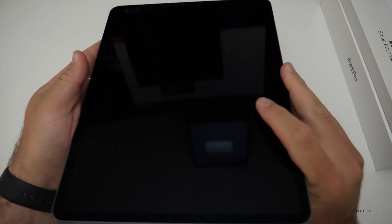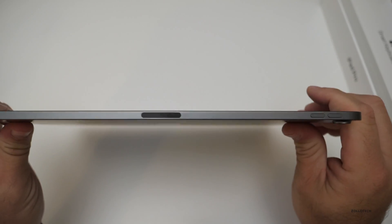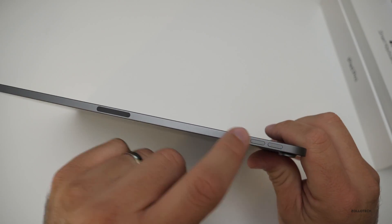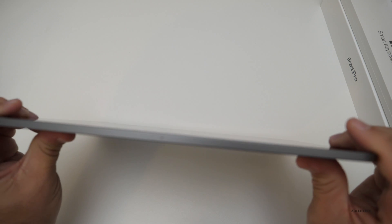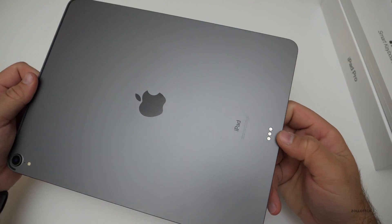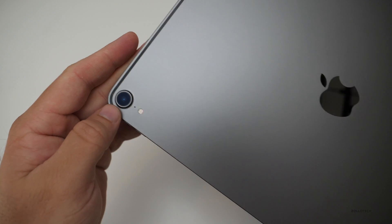We'll turn it on. On the bottom you'll see USB-C, speakers, and our little pencil charge port. We have volume up and down, more speakers, some microphones, and the power/sleep-wake button. It looks like another microphone as well. On the back, we have our Pogo pins connector for the keyboard, and then the camera with microphone and LED flash.